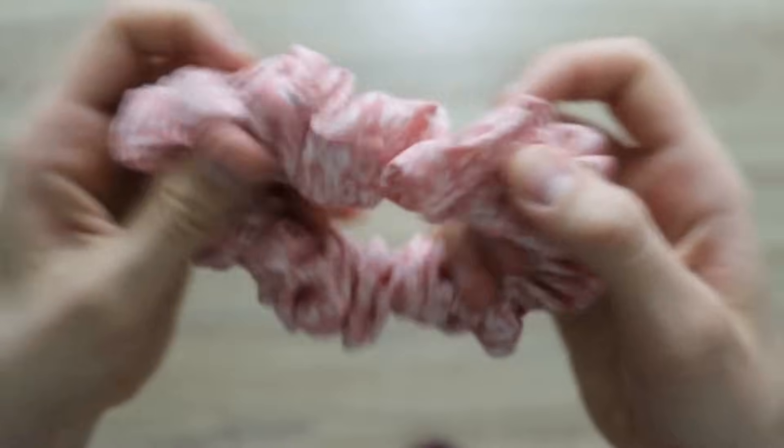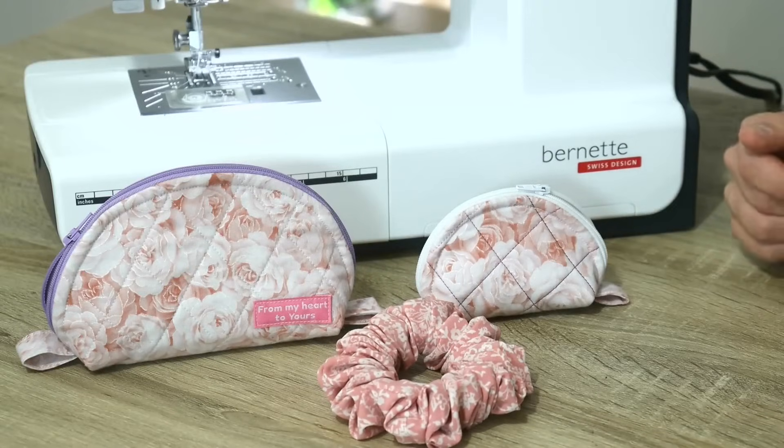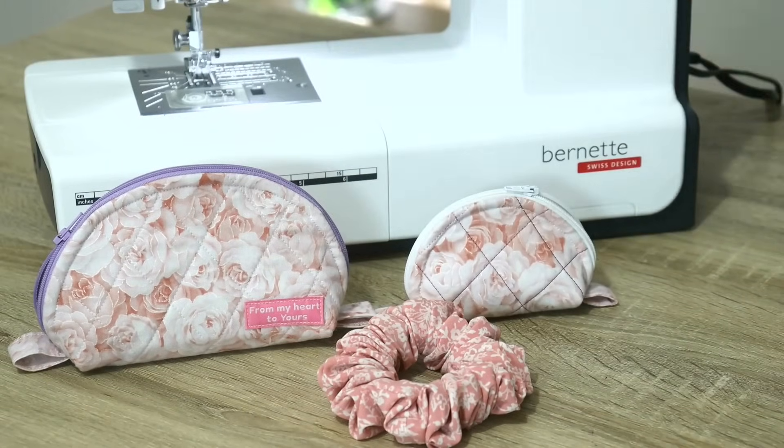Once you have reached the other end, get your elastic out of the scrunchie, overlap the ends, and zigzag over them quite a few times to secure the elastic in place. Once that is done, simply get the elastic back into the scrunchie — and because that opening was so small and a scrunchie is quite thick, we will never be able to find it again, so I leave it unsewn. I think I could make a really great combination and a gift together with those taco pouches we made from fabric scraps. If you want to see more ideas for gifts to sew for the upcoming holiday season, click on the video right on your screen. Thank you so much for watching — I truly hope you got some great ideas and inspiration. Until next time, happy sewing!